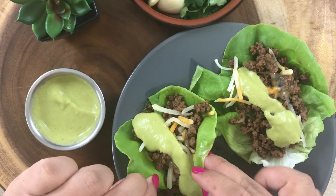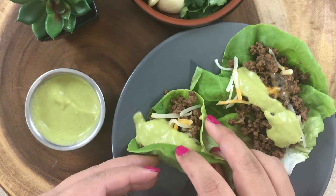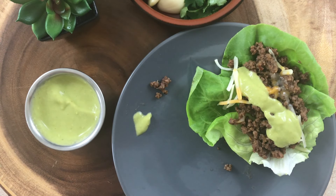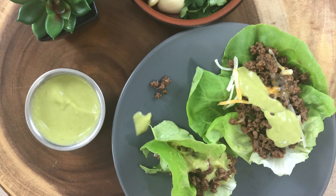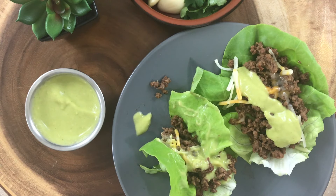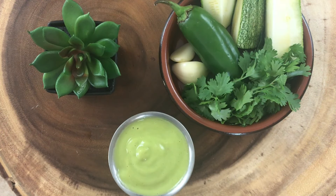Let me know in the comments if you guys have tried it or if you're going to try it — I'd love to know what you think. So there you go: guacamole without any avocados! If you enjoyed this video, give it a thumbs up and don't forget to subscribe. Thank you for watching!